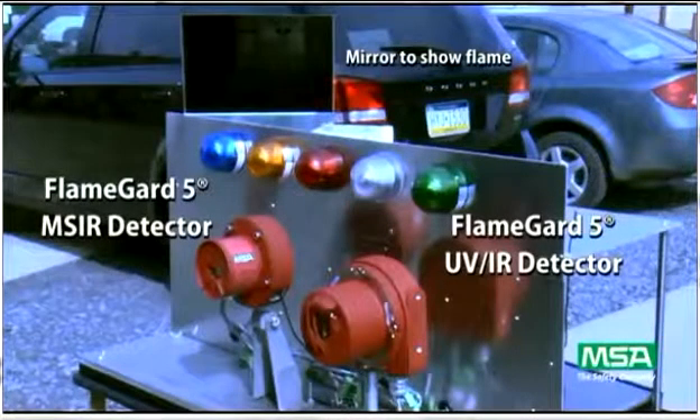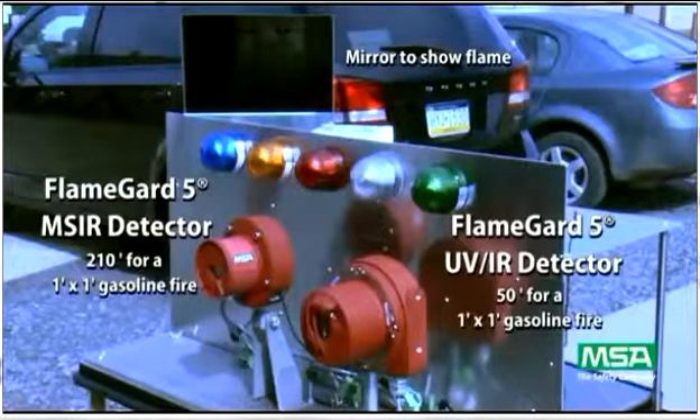The WARN and ALARM relays have been wired into the lights above each detector and the user selectable time delay has been set to 8 seconds. The approved performance specification for the one square foot fire is 50 feet for the UVIR and 210 feet for the MSIR detector.